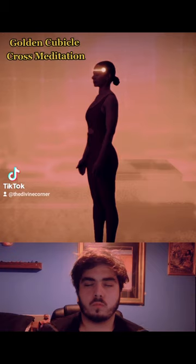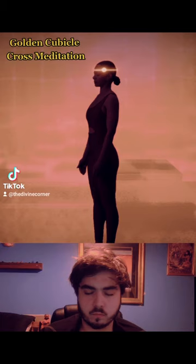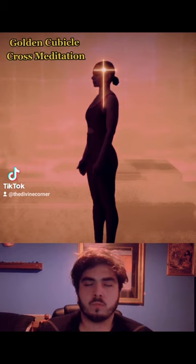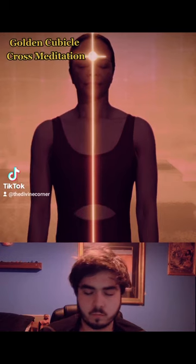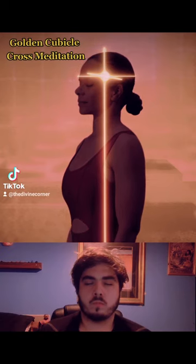Become aware and feel the front-back circuit from the third eye between the eyebrows back to the occiput at the back of the head. Then become aware of and feel the top-down circuit from the crown down the golden thread through the vertical center line of the body to the perineum at the base of the abdomen. And then become aware and feel the side-to-side circuit from the top of one ear through the two brain hemispheres to the top of the opposite ear. Then stabilize your awareness where all three lines of energy, all three circuits meet in the center of the cubical cross at the cave of Brahma.